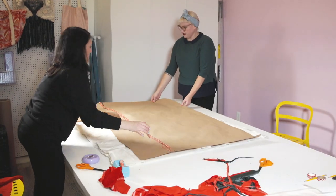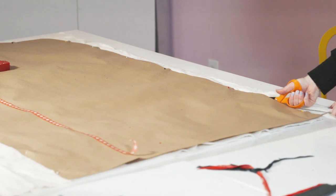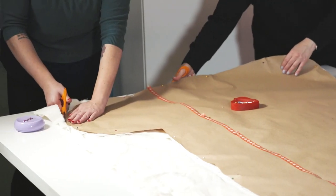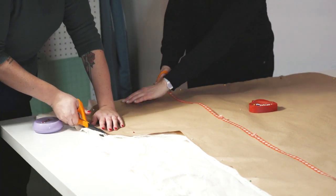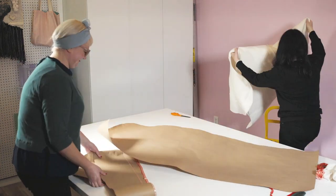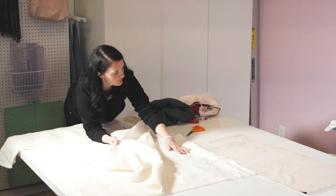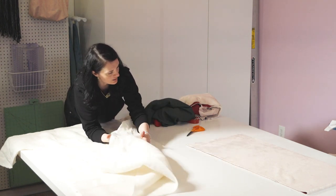Ultimately we wanted people to be able to get in and out of the stocking. We knew we wanted it to be flexible while still being sturdy enough and having that nice lush stocking look. Luckily we had batting because we do so many quilting classes here. The stocking would have the green velvet on the inside and the red velvet on the outside.